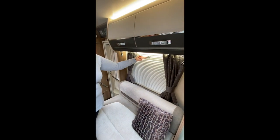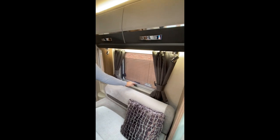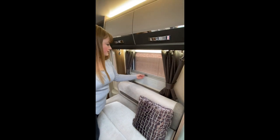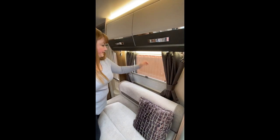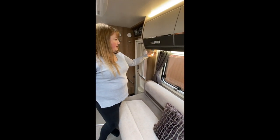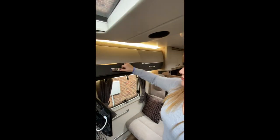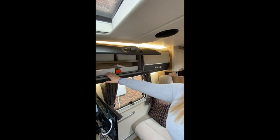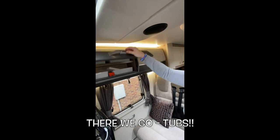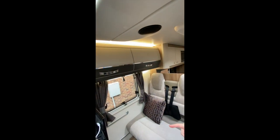Blinds all round, which are great and just pop up. And then you've got your fly screen that pops down on all your windows. Lights are really good as well — you've got your little spotlights and they've got a dimmer action on them. We've got more storage space over here, again utilised with little tubs. We've got an Avtex TV at the front.